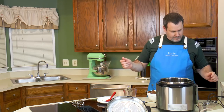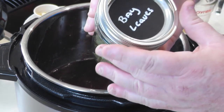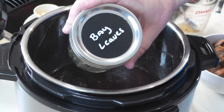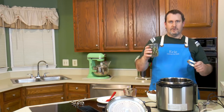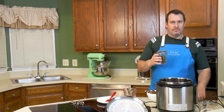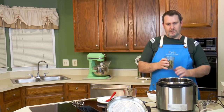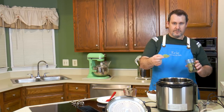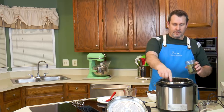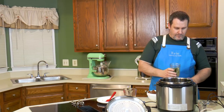We have some bay leaves — and props to Amy, who labeled all the mason jars so even I can find things. She redid the whole pantry. I'm sure she'll do a video on that. We're going to put in three bay leaves — one, two, three — and we'll fish those out later.